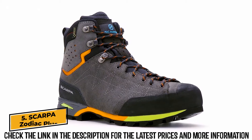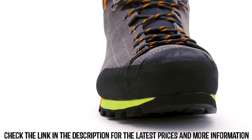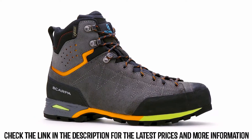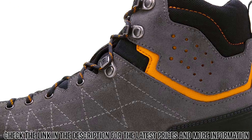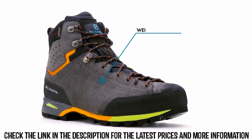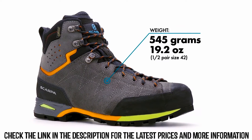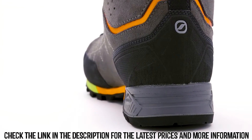Stability offered by a tall, well-built trail boot has come at a sacrifice of weight and sensitivity. With the Zodiac Plus GTX, Scarpa offers a modern interpretation of a backpacking and trekking boot that can deliver ample support in a lightweight and athletic package. More than 15% lighter than most traditional backpacking boots, it allows for fast yet confident movement in rugged terrain while carrying a big pack.